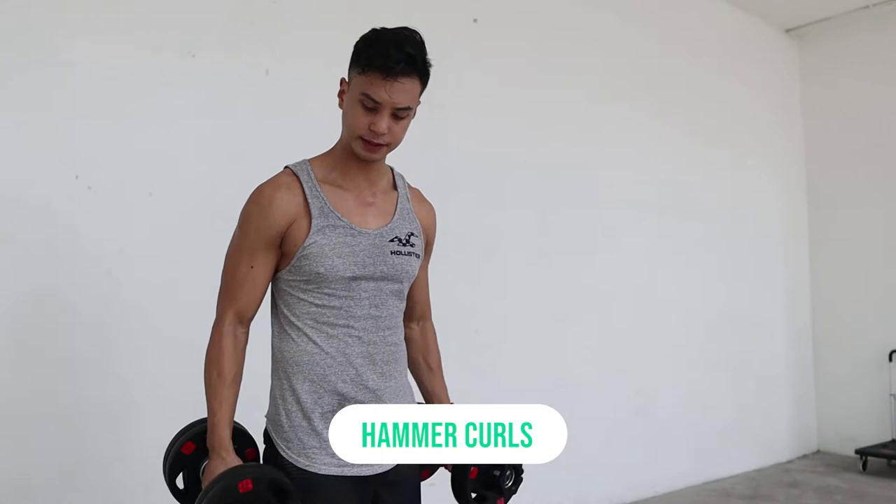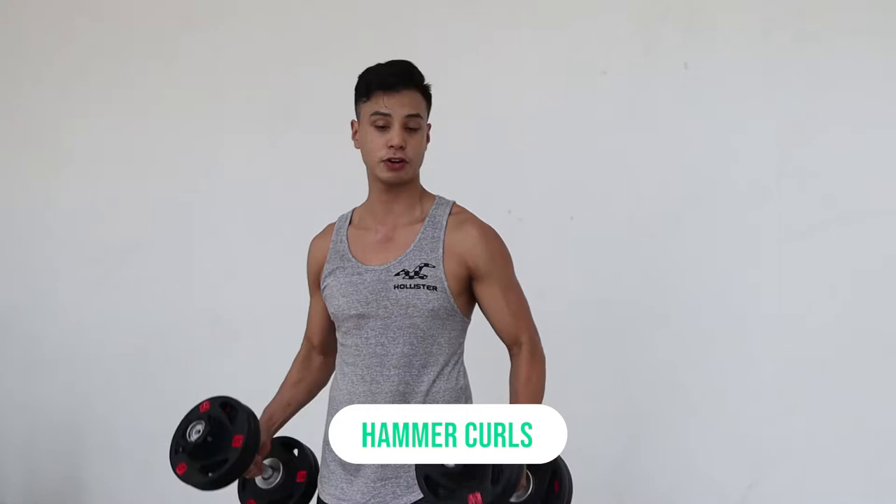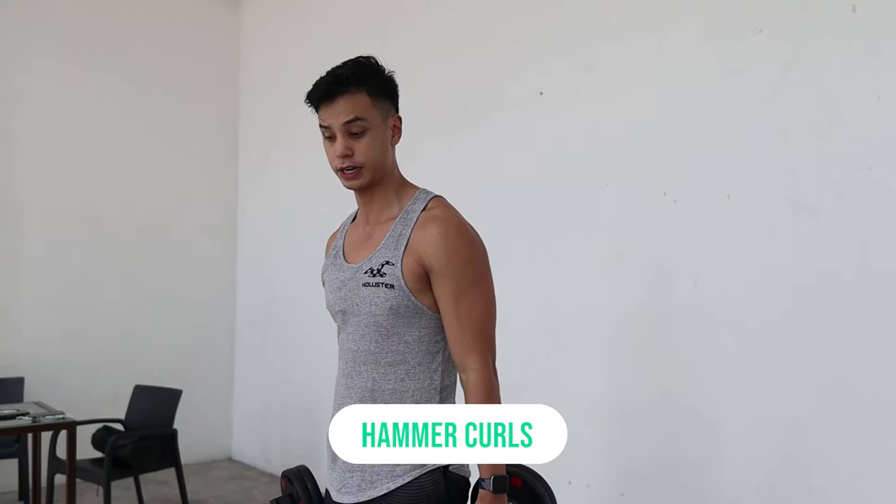First exercise: hammer curls. You could still do curls with a barbell, but it doesn't feel the same because you don't have that independent wrist movement. With a barbell you're holding one bar, but with dumbbells you have two independent bars — that's what makes it great.